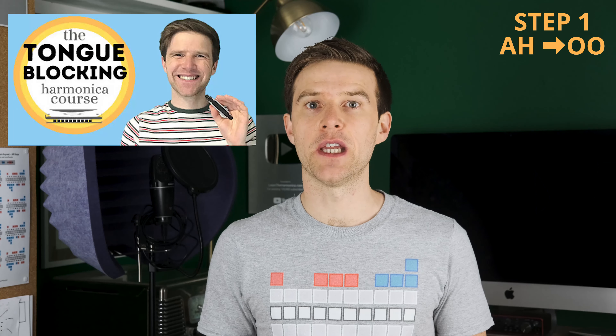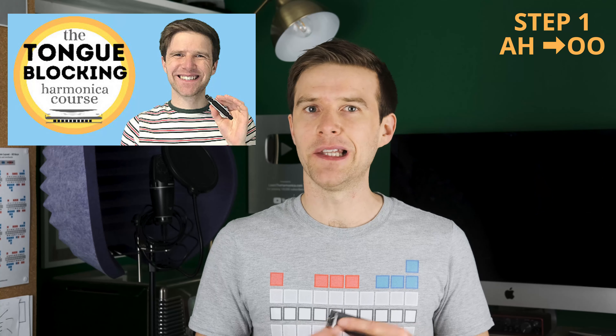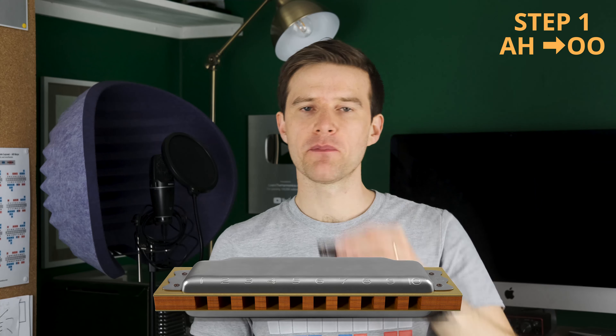I do cover that in the bending course, and there's also a full tongue blocking course which I'll put a link to in the description. So when we play a normal, natural unbent note — that's my four draw — our mouth shape is a bit like an 'uh'.